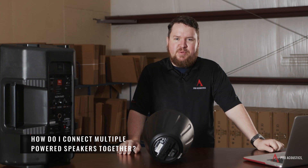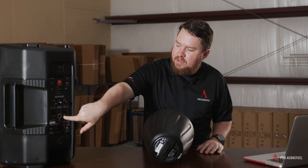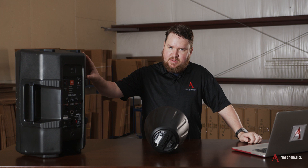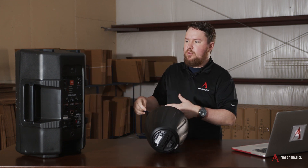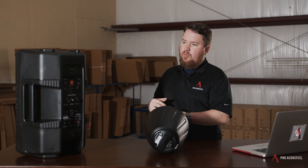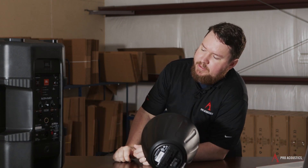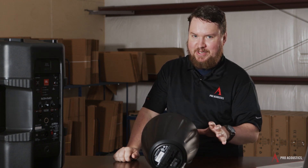How do I connect multiple powered speakers together? Most powered speakers have some kind of line level audio output — might be XLR, might be quarter inch — that outputs only the audio signal, not the wattage. That means you come out of that line level output to run to either another powered speaker, a powered subwoofer, or wherever else you need that audio signal. Can you daisy chain powered speakers? Yes, you can come out of the line level output to run into essentially unlimited powered speakers that you need to connect to.